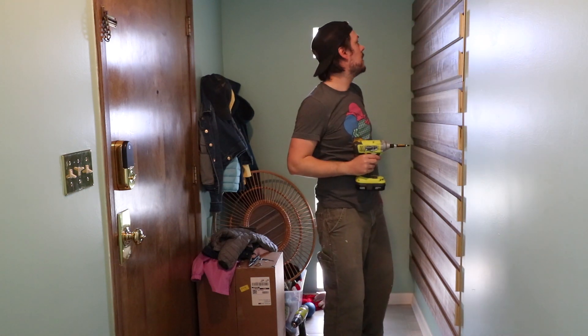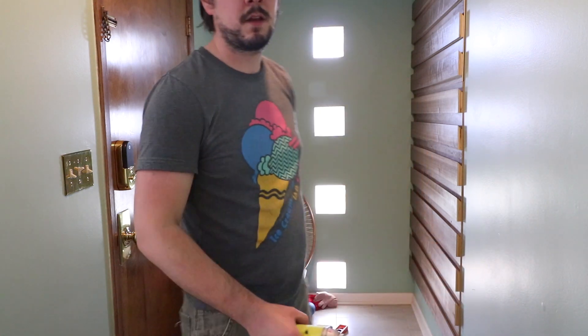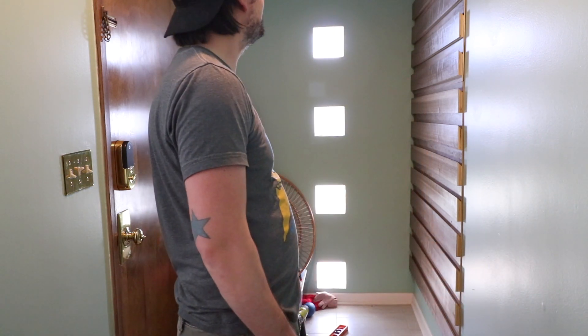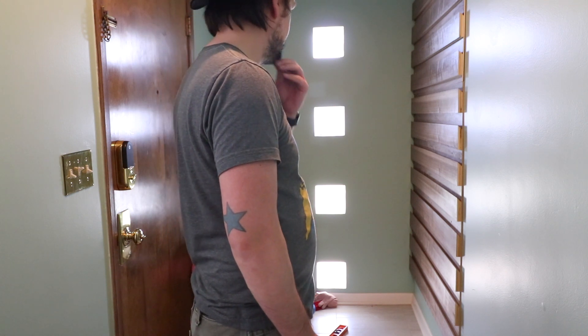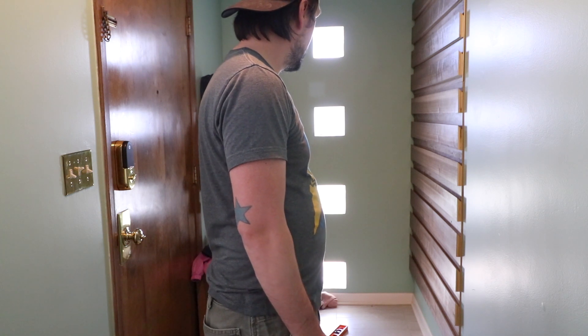With the last screw in, this project is done. Yeah, it looks good — look at that gut sticking out, wow, time to stop drinking.